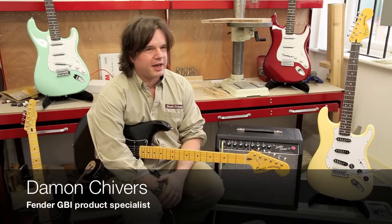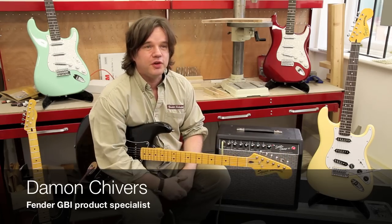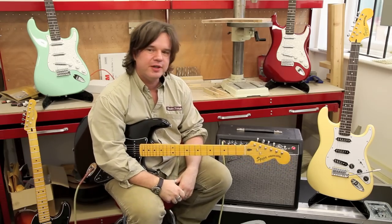Hi everybody, it's Damon from Fender here in the buffering room giving you a sneak preview of some super cool new gear that's just coming out. This is the first time that I've seen this stuff - very exciting, it's very new for 2012.